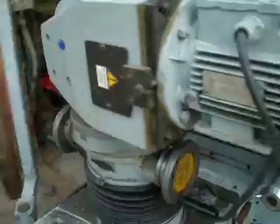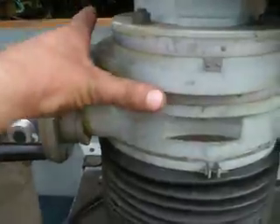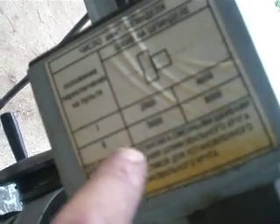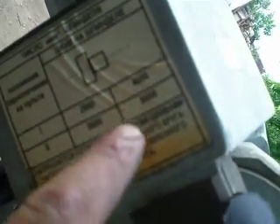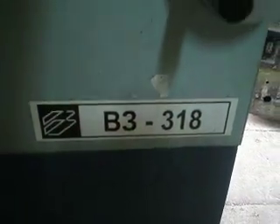This head can be adjusted in any direction — it can turn this way and that way, it can go up and down, and it can be adjusted like so or so. It can change speeds from 2080, then four thousand, then five thousand six hundred, and the top speed is eight thousand RPM. The model of the machine is VZ 318.